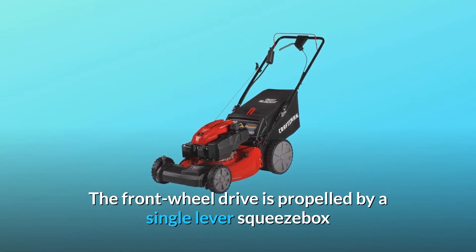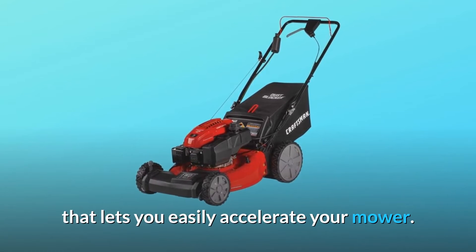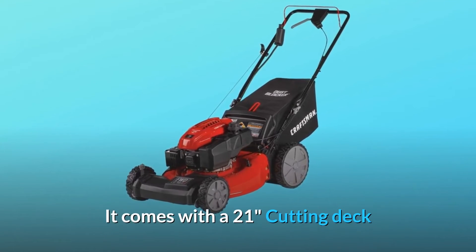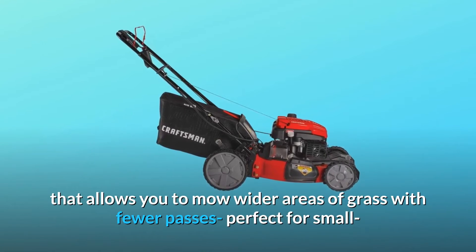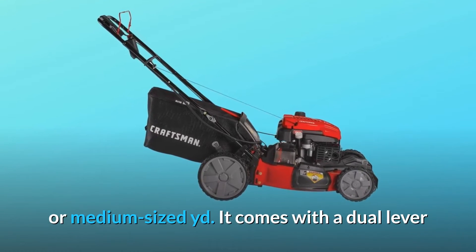The FWD is propelled by a single lever squeeze box that lets you easily accelerate your mower. It comes with a 21-inch cutting deck that allows you to mow wider areas of grass with fewer passes, perfect for small or medium-sized yards.